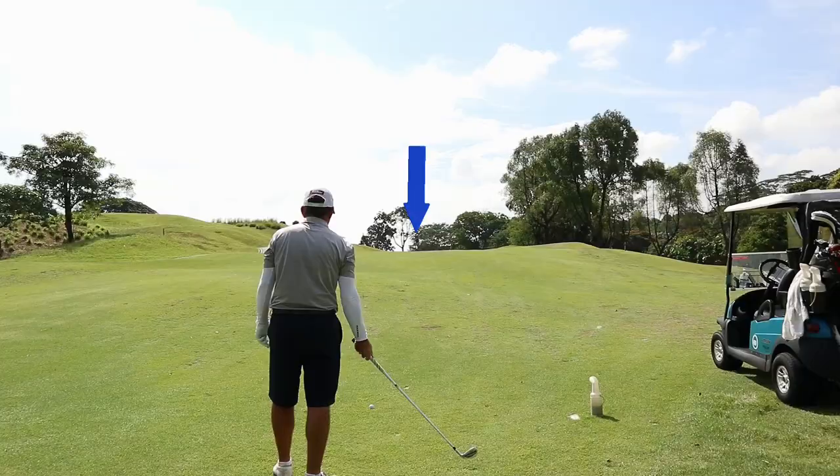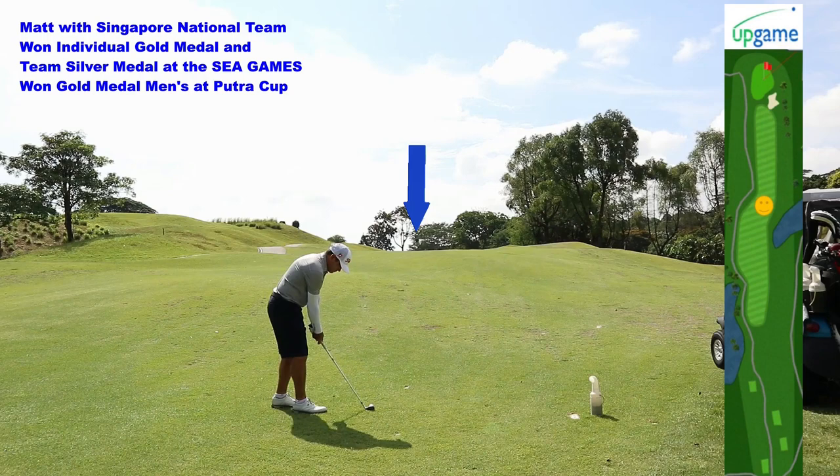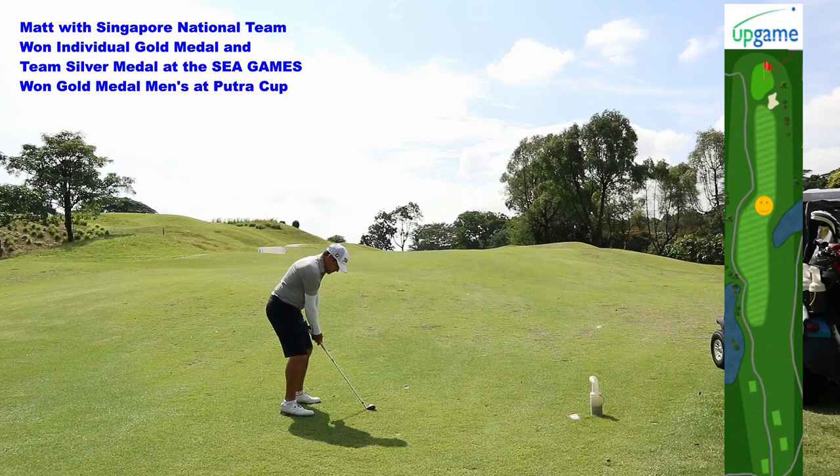On your second shot, it's uphill all the way. You would want to add 5 to 7 meters to your distance. Matt has chosen a 9-iron playing at 130 meters. He's going to start the ball left as he fades and hope the ball moves back to the center of the green.